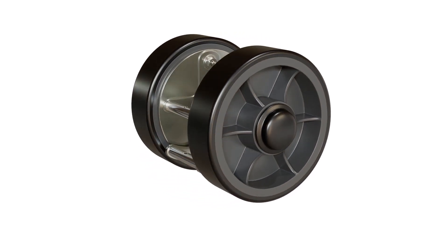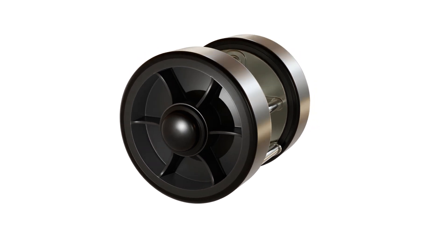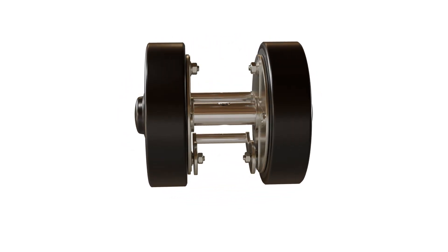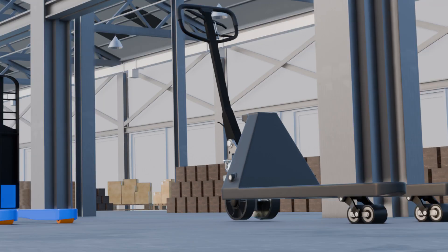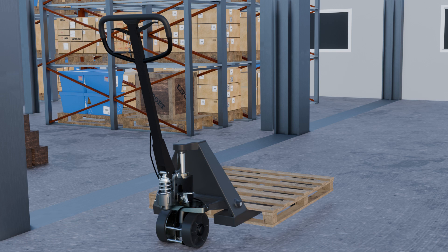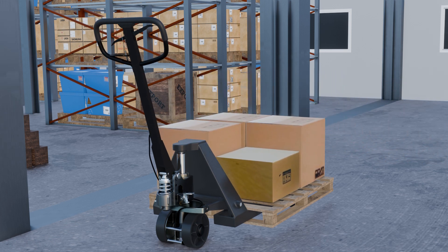The friction created between the shoe and the rotating wheel surface generates a braking torque, which opposes the wheel's rotational motion and brings the pallet jack to a controlled stop. Generally, the brake shoe is constructed from a durable friction material, such as specialized composite or sintered metallic compounds, designed to provide consistent and reliable braking force. This allows the operator to lock the wheels when the pallet jack is not in use, parked on inclines, or during loading and unloading to prevent unintended movement.